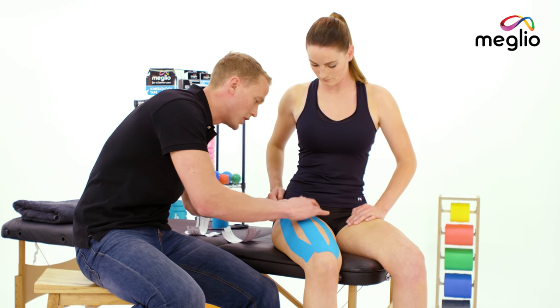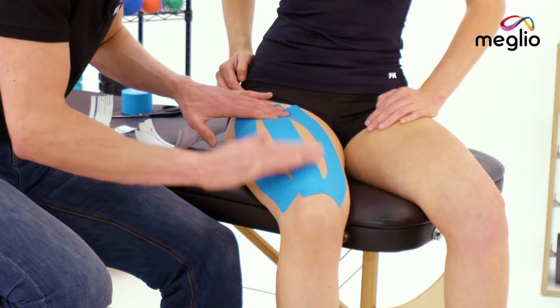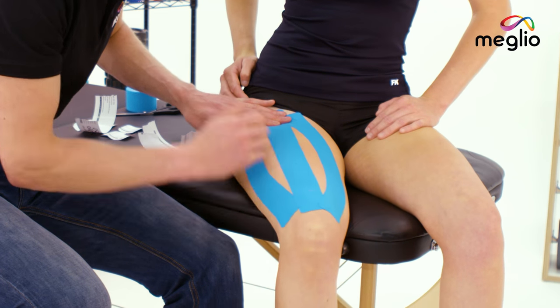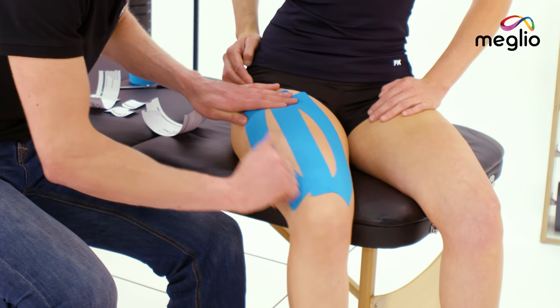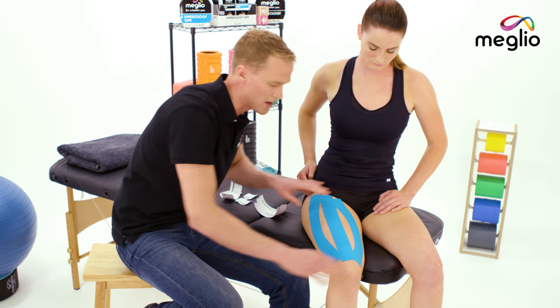Once the tape's applied, just gently smooth down all of the edges, going along creating some warmth so that the glue activates. Over the next 20 minutes, thanks to body temperature, that glue will be nicely stuck down. Just be careful not to rub the edges in that first 30 minute period.